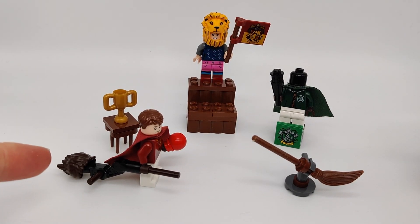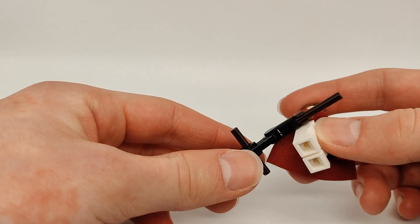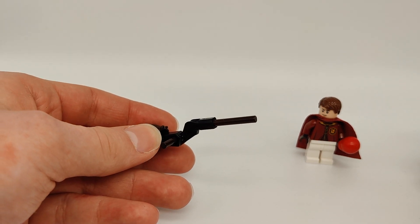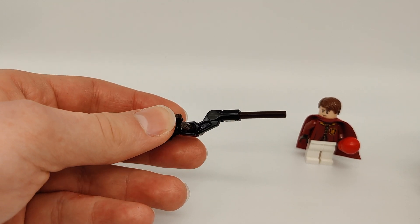Now let's take a look at this broom. This broom build is actually similar to one you'll find in the LEGO Dimensions game. If you don't know what LEGO Dimensions was, it was a game where a tonne of different IPs were thrown together in one massive LEGO Toys to Life game, and Harry Potter was one of those franchises. You could ride Harry Potter's Firebolt in that game, and it had a similar build to this.